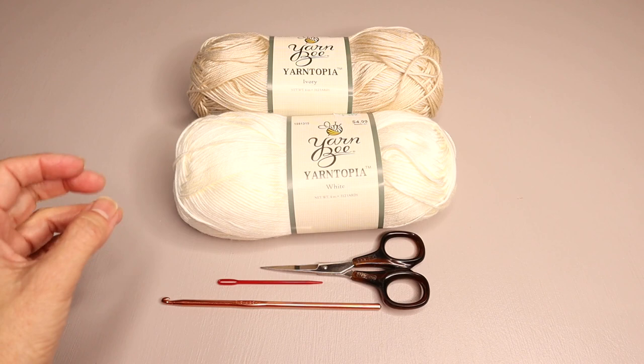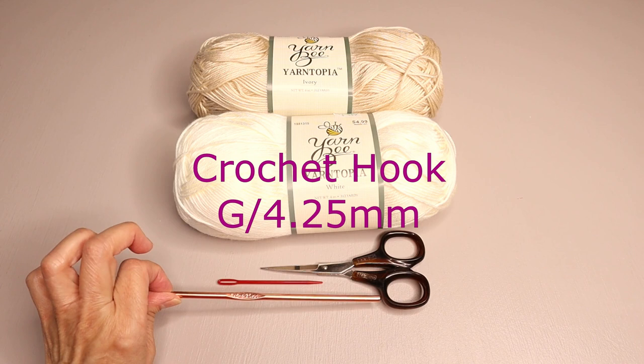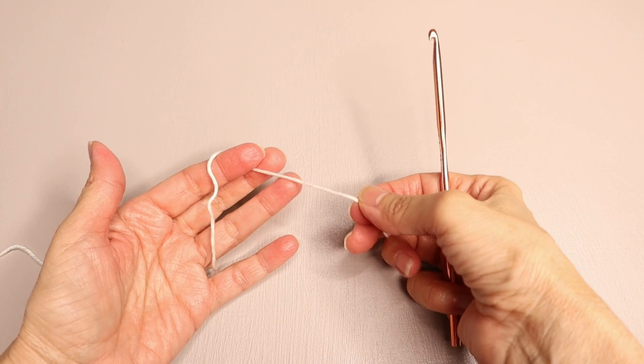We are going to use Yarn Bee Yarntopia, which is a very, very lightweight yarn, and the color is white and ivory. We'll also need scissors, a yarn needle, and the crochet hook is a G or 4.25 millimeter.